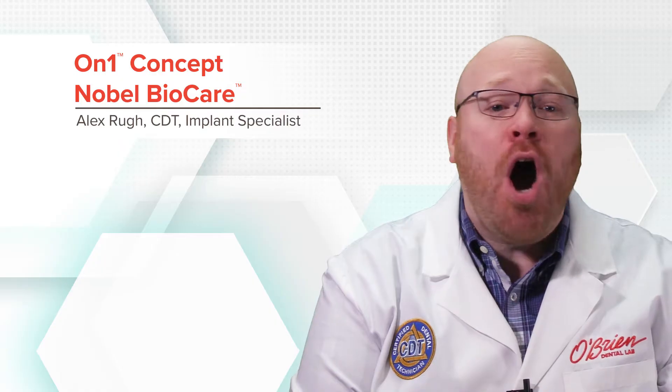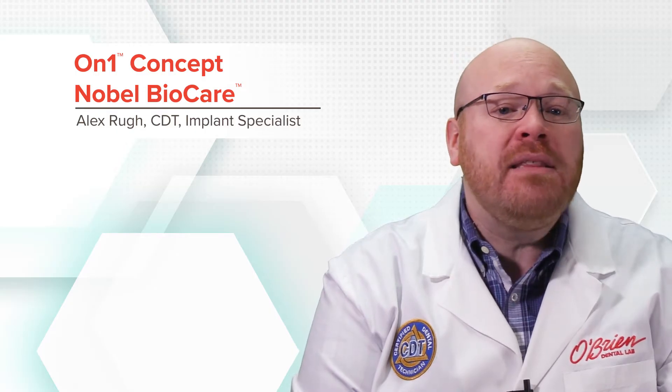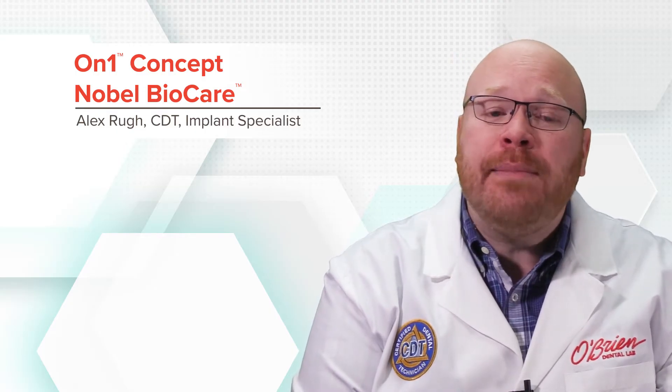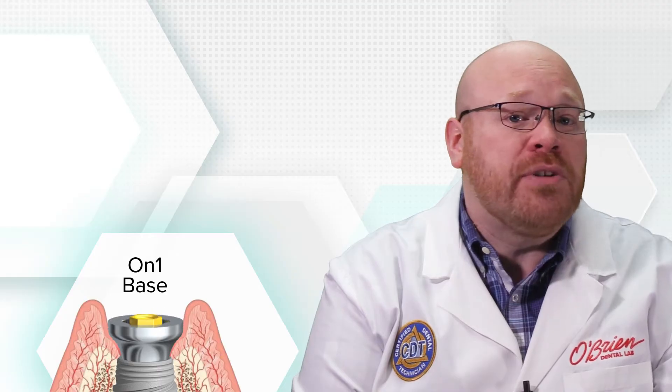Hey everyone, Alex from O'Brien here. Today I want to talk about the ON-ONE concept from Nobel BioCare, which centers around maintaining the biologic width by reducing damage to the mucosal barrier. This is achieved with the use of the ON-ONE base, which is placed at the time of surgery and forms the platform for the restorative components.